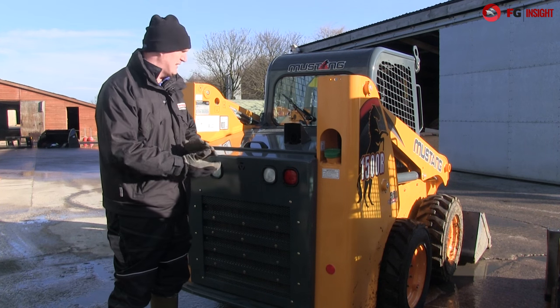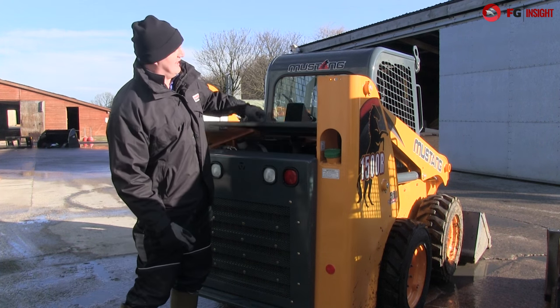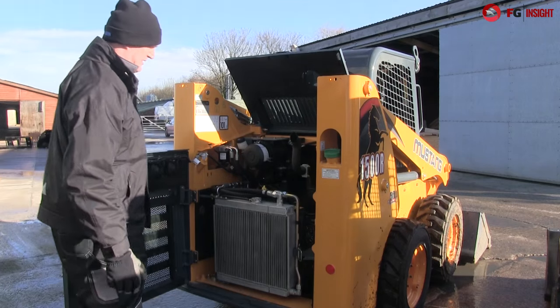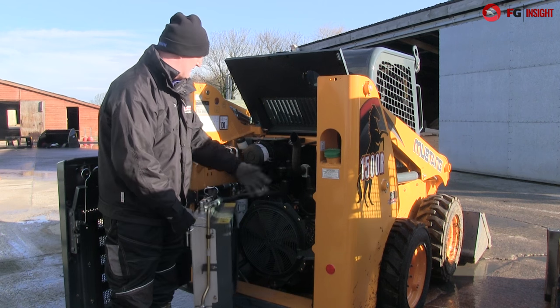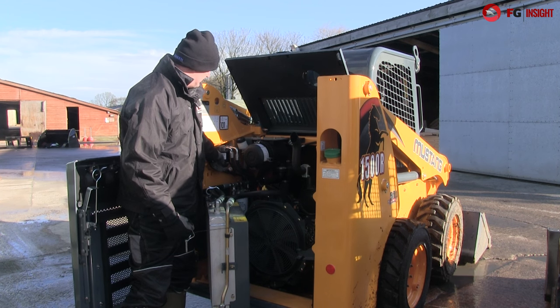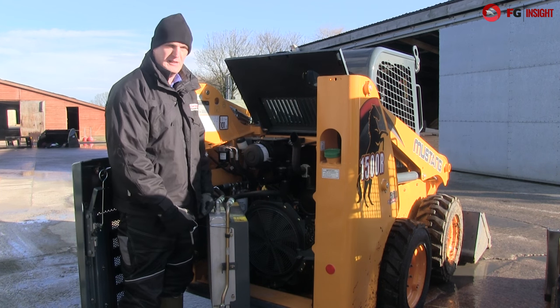One of the most impressive things about the Gale and the Mustang machines, particularly because they're American made, is lots of access space. Easy fold out like that, loads of space inside, and if that's not enough, out pops a radiator to get to the batteries. You've got remote engine oil filters, remote hydraulic filters rather than being buried — you can get on them nice and easy.